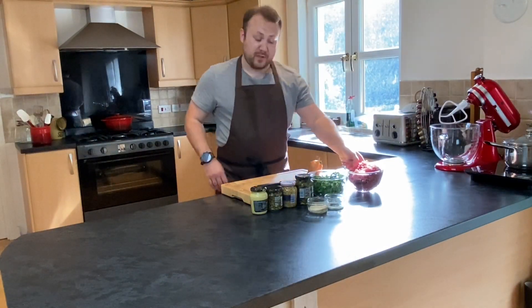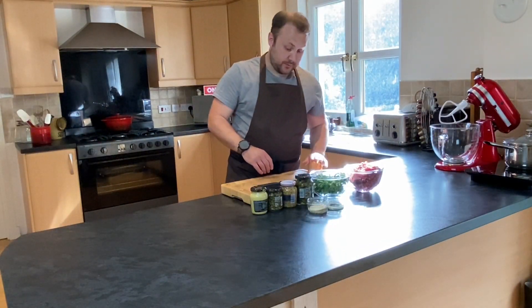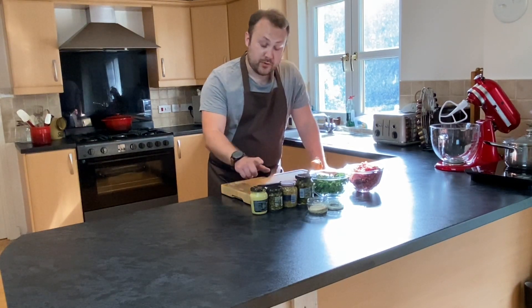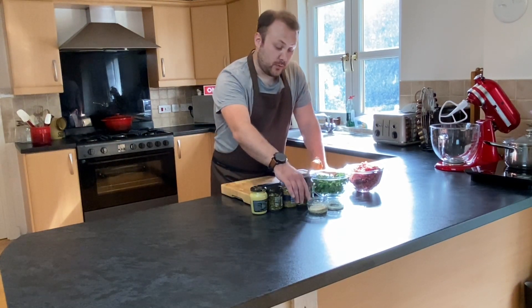So to make our burgers I've got some ground minced beef, some parsley and onion, some gherkins, some capers, golden mustard, some breadcrumbs and a little bit of milk.